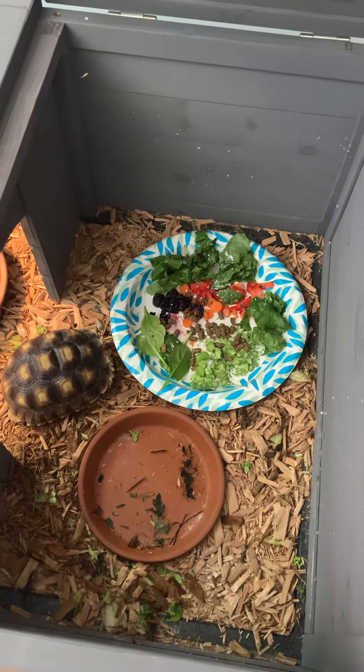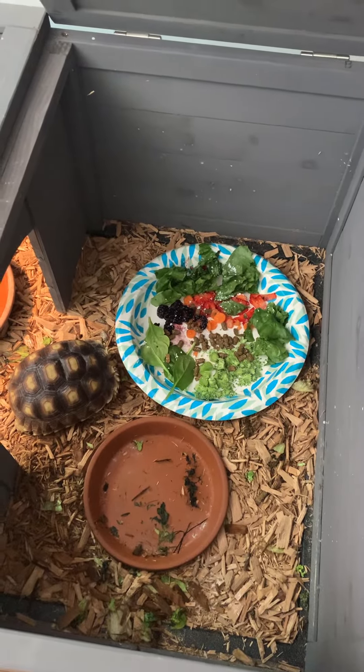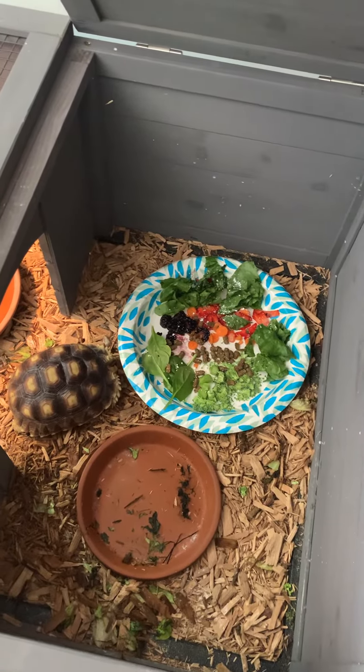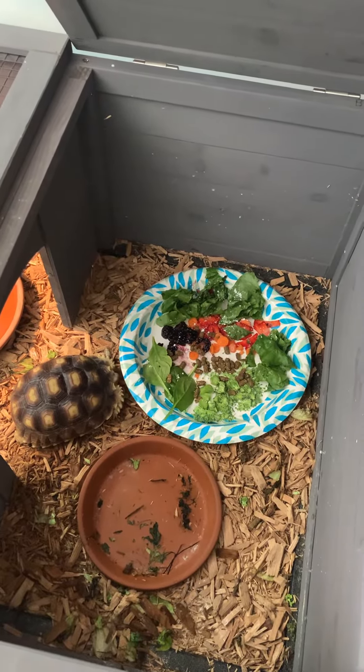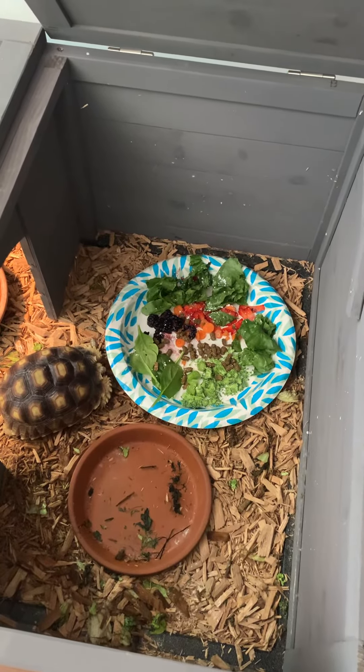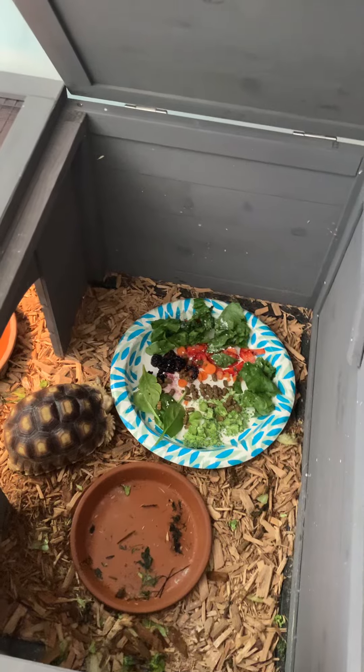He may not want to eat with me standing here — or she, I think we're leaning more towards female, but we shall see. I'll leave him alone and let him eat. I'll get back with you — stay tuned, bye!